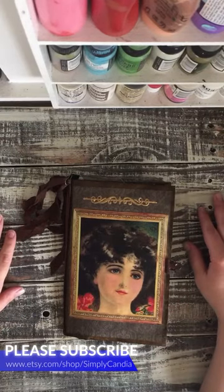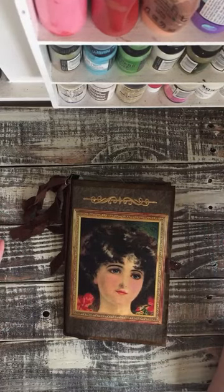Hi everybody! How are you today? Kendia here with SimplyKendia, back to share another junk journal with you.